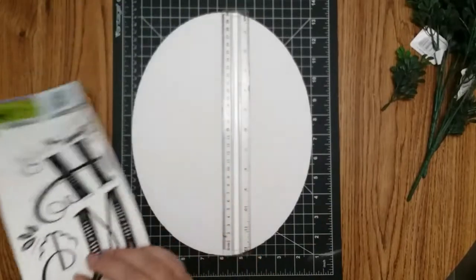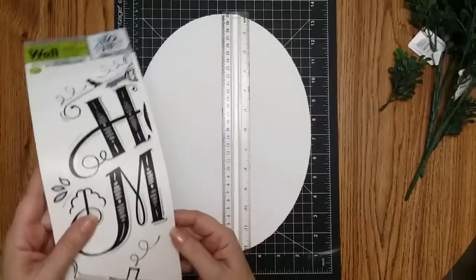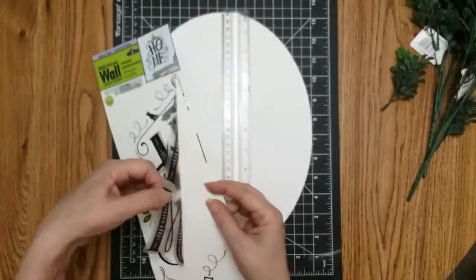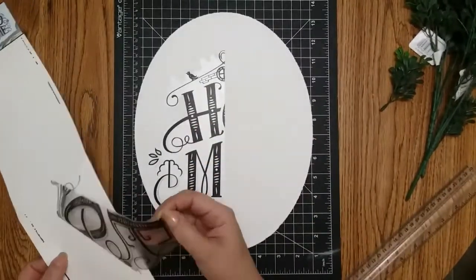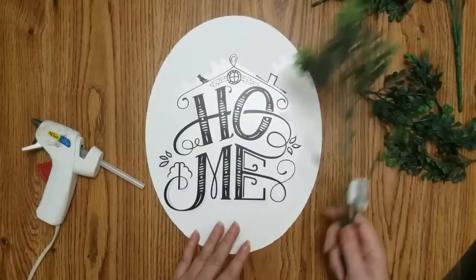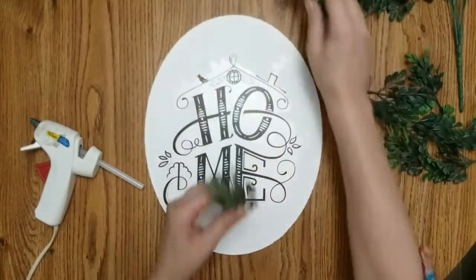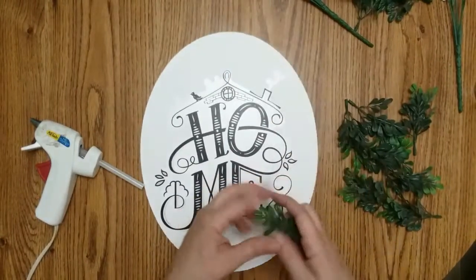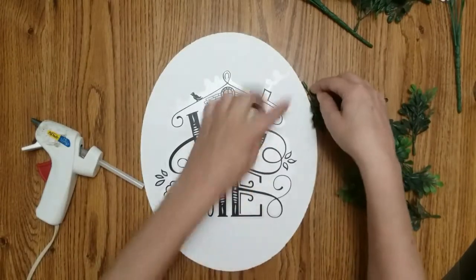Now that my paint is dry, it is time for me to apply my sticker. This is going to be fun trying to get it perfectly straight. The next step is to take your foliage — I just took it off like that. I don't want this egg-shaped, so I'm going to try to smash it down.